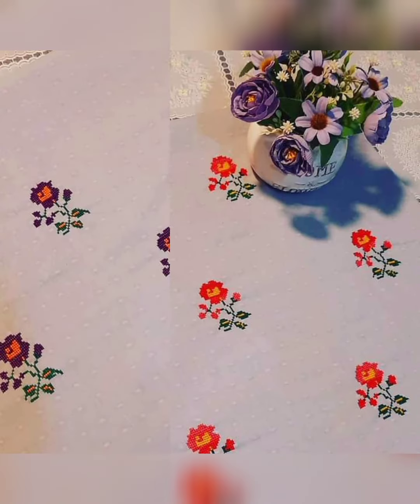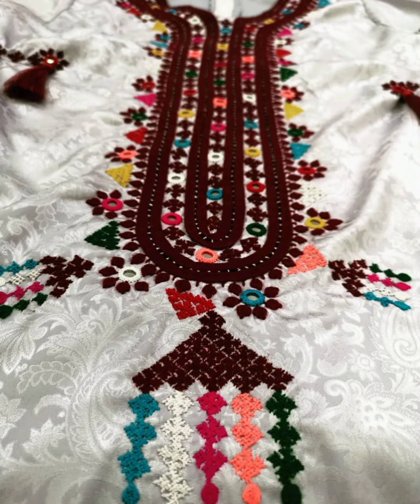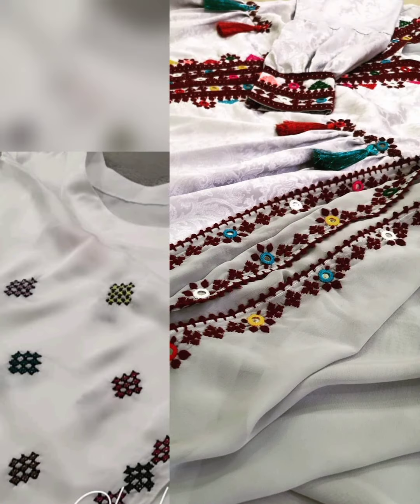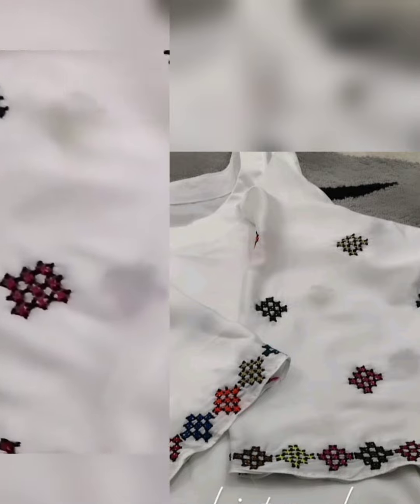This dress is also very beautiful — cross-stitch embroidery which is very well done. You can see it features a big neck design which is very beautiful and amazing.